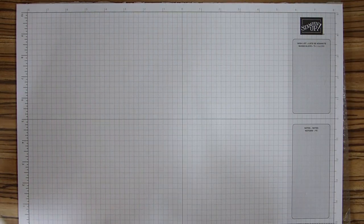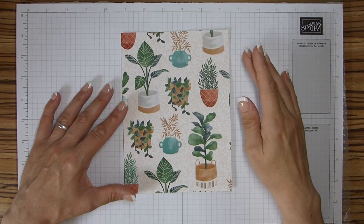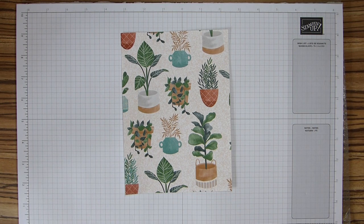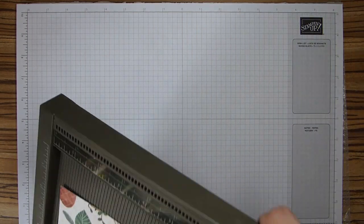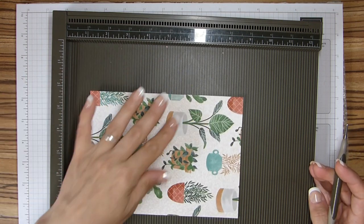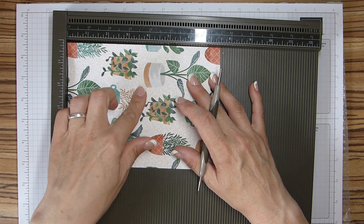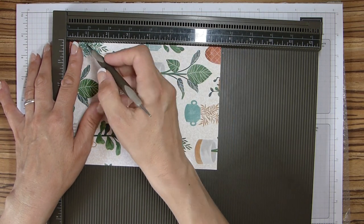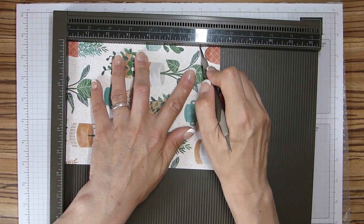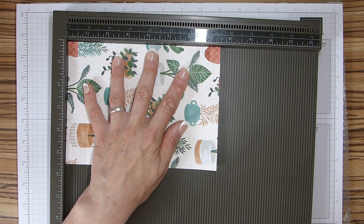For each box you will need four pieces. These are seven and a half by five and a half inches, or 19 by 14 and a half centimetres. We then need to do some scoring. On the long side of your paper — and it's dependent on which side you want as your paper to show — you will score at one, five and a half, and six and a half inches. In centimetres that will be two and a half, 14, and 16 and a half.